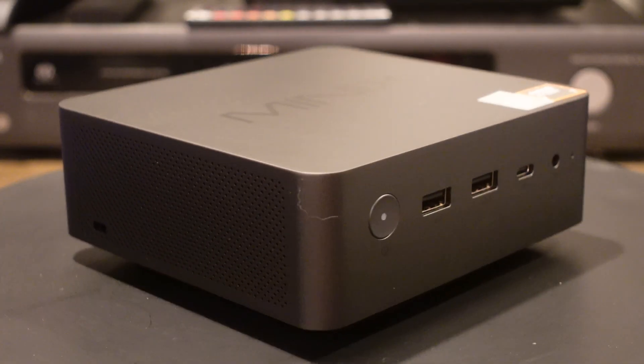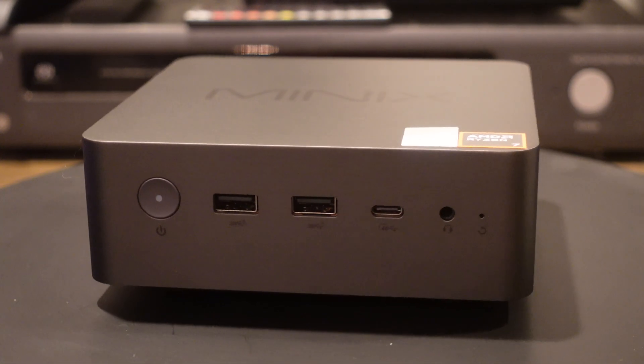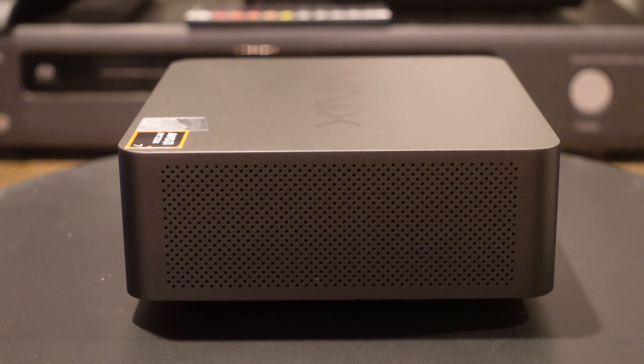All right, tech fans. This is a really small mini PC, but it's also very, very powerful and meant for people who are doing casual gaming. It's not like a giant tower, so you can't fit all those giant video cards in it. But what you get inside is pretty nice, and it's very, very small — fits right in the palm of my hand. Before we jump in and take a look at the specs underneath the hood, let's take a look at what's on the outside, starting with the front of the PC.